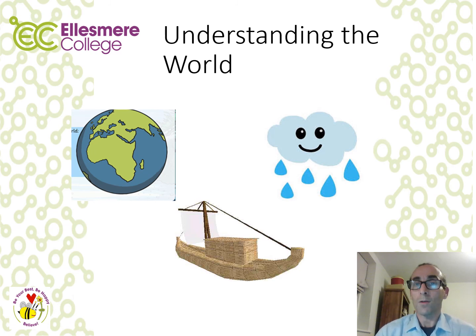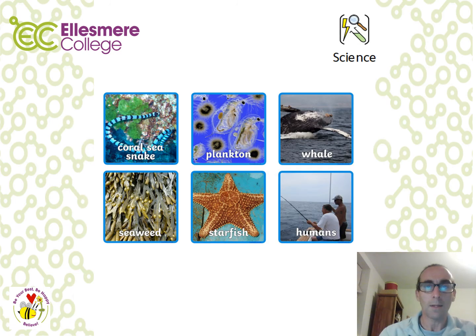In Understanding the World, you'll start by naming the oceans of the world, then explore the water cycle, and finally consider the history of ocean ships throughout the years. In Science, you'll look at what animals live at the top, middle and bottom of oceans and how animals have adapted to those environments. You'll also look at food chains — identifying producers and consumers — and may even establish a food web.